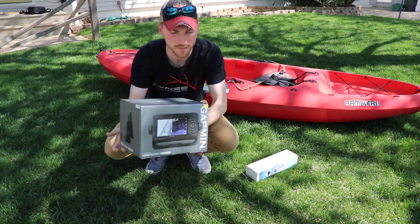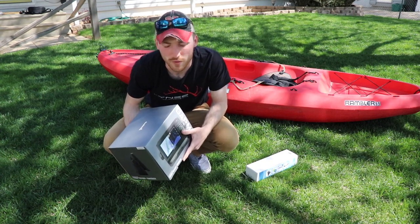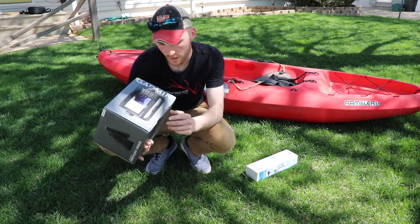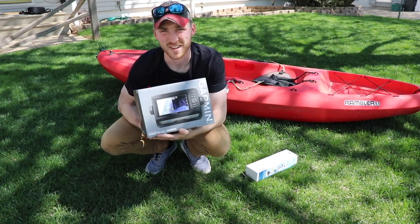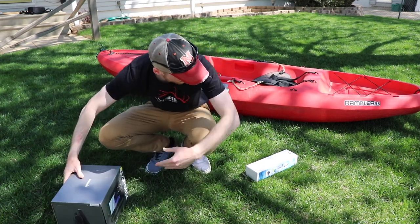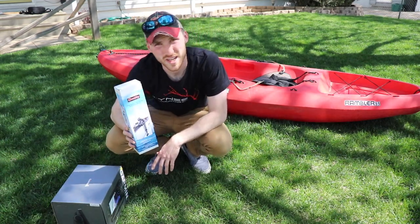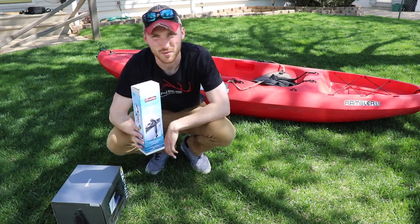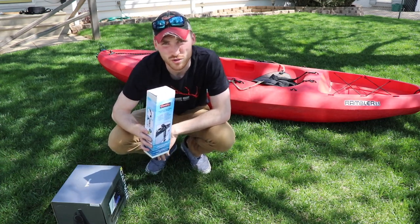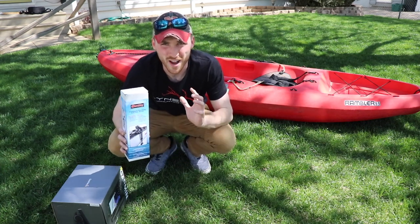First we're gonna install this new Garmin unit. I've been running the Striker 4, but now we've got the Garmin Echo Map Plus 63cv — that stands for Clear View. We're also gonna be running the Scotty mount. I gave my other one to my dad, so he's got that on his kayak running my old Striker 4.